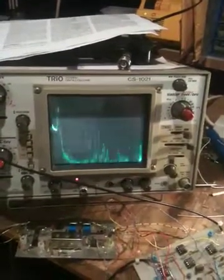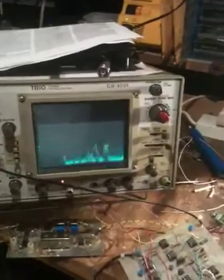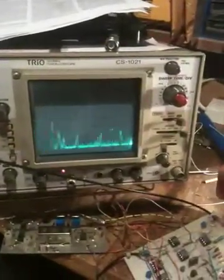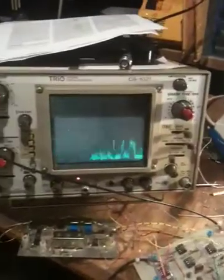Back down to zero again. It needs calibrating and needs the markers put in — the markers have got the wrong chip on it. Switching the markers in and out, they're supposed to be in 10 makes and one make breaks, but that's not done.